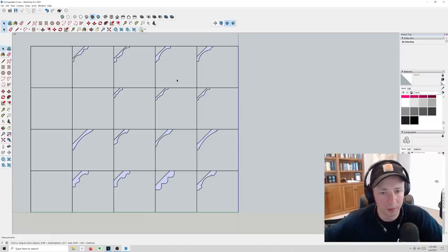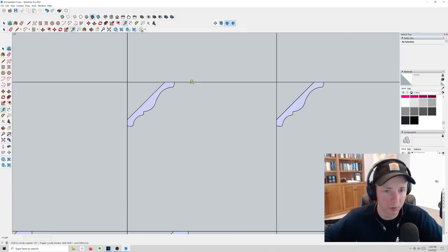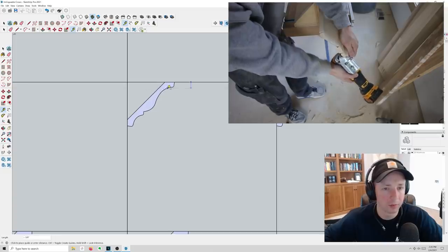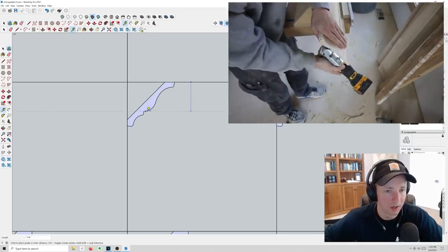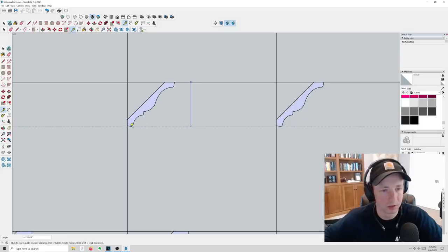Here we are in SketchUp. I imported about a dozen different crown profiles so we could look at different situations where you might have to decide on whether to cope or miter. This is a colonial crown — this is going to be the most popular crown you've probably ever run across. Very easy to cope. You can just snap the pieces right in place. The reason it's copable is because none of these points are coming up past the horizontal plane.